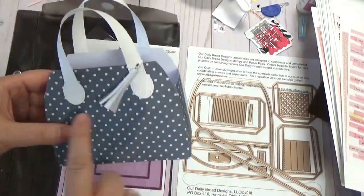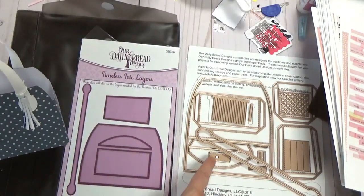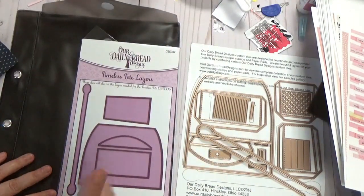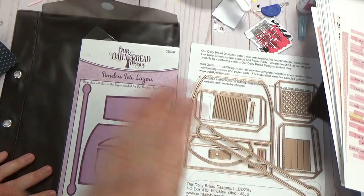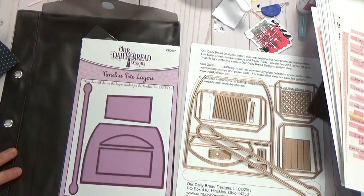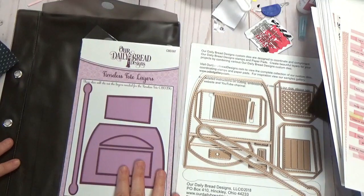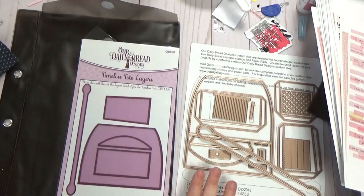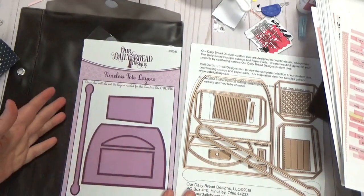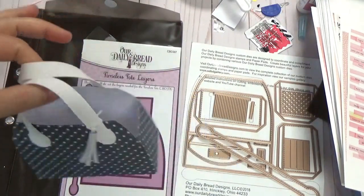You can get a matching mat set — it gives you the matting pieces that go over these pieces, over the handle, and over the little card front. I also have a little gift card folio set that can go inside the purse. I've made a few of those and they're really cute with stitching on them. This is called the Timeless Tote Layers, and with just the basics you can make a ton of things.